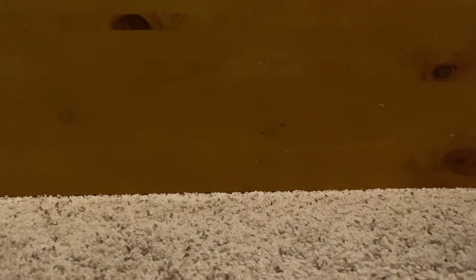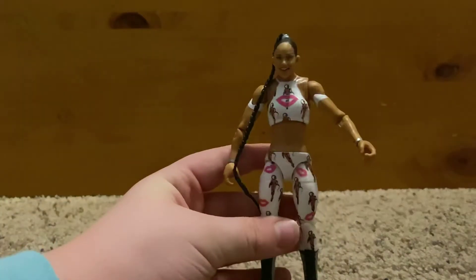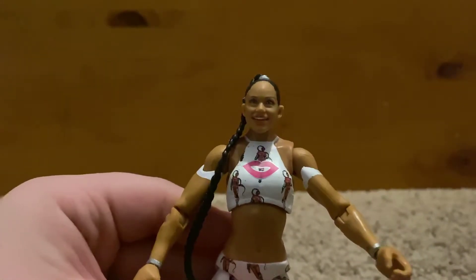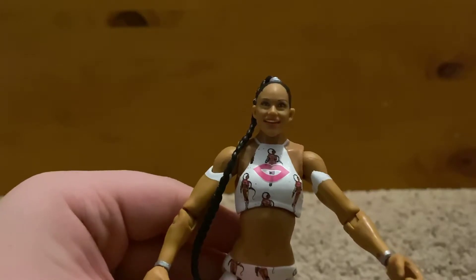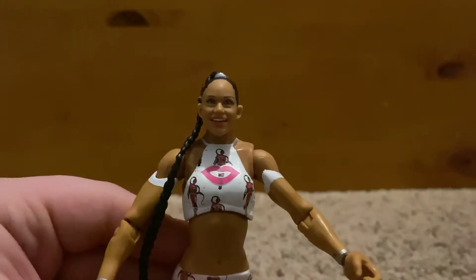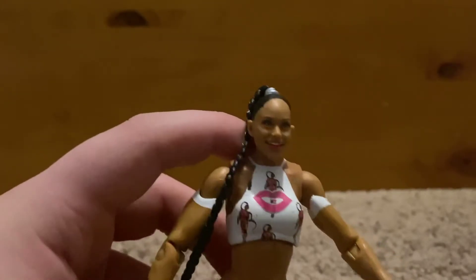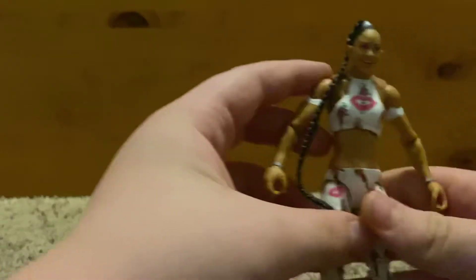Now for the figure itself — the head scan, I don't know how I feel about it. It looks like her, but it doesn't look like her. I don't know how to explain it.